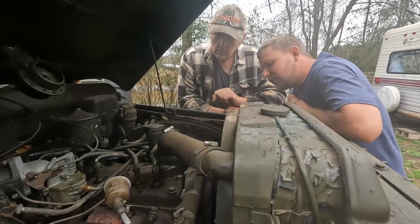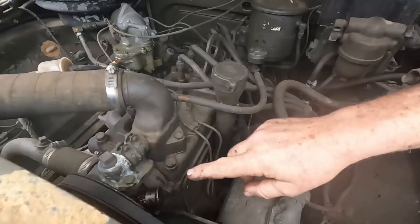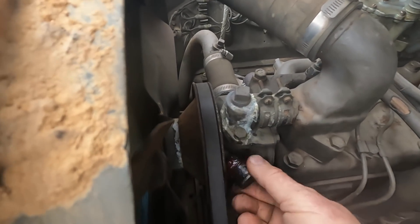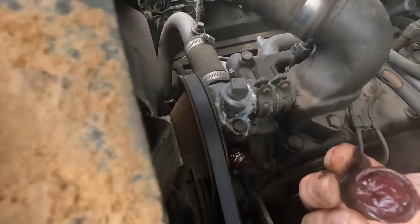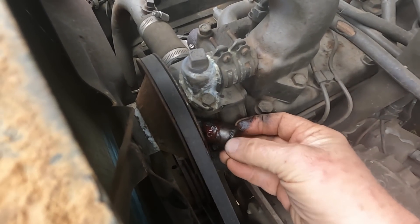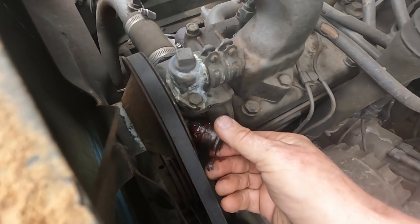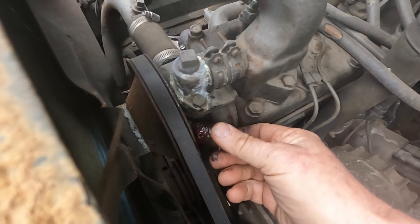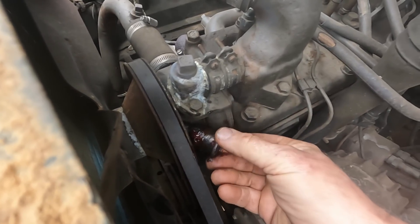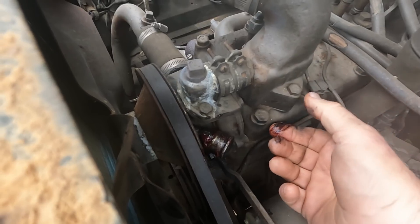We already came over here and greased up the water pump, which I did not know about. See, on these old military things, this is actually a grease cap, and the grease in it was as hard as a rock. We pumped new grease in and I stopped it back in there. You screw this on and when you first put it on, you just barely tighten it — I had a hard time getting it started last time because I don't want to risk cross-threading it since it's brass.